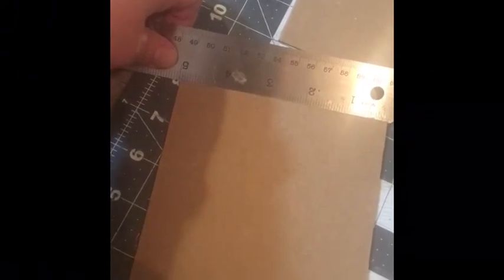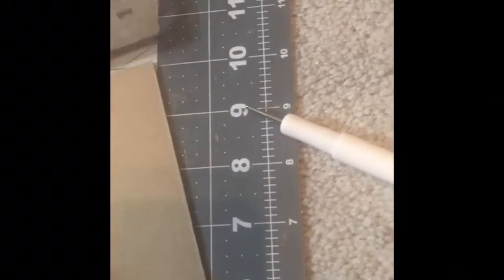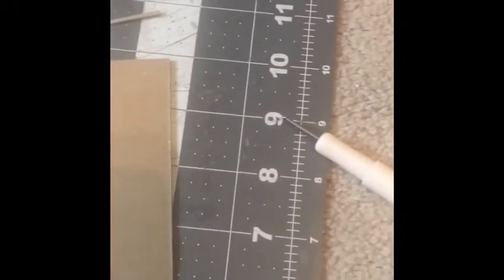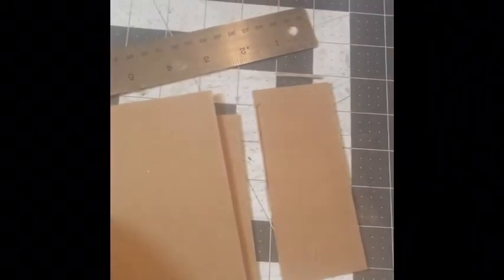So here we have two chipboard squares, five by five. We're gonna make an edge piece here — we're gonna need three of these. I'm not sure if I want to do two inches or one and a half; I'm not sure how thick I want it to be. Probably gonna go a little less than two but maybe not one and a half. I do have my front and my back, and I just have to figure out how thick I want it to be. I'll need three of these sides.